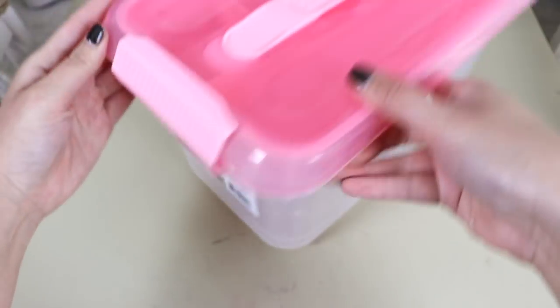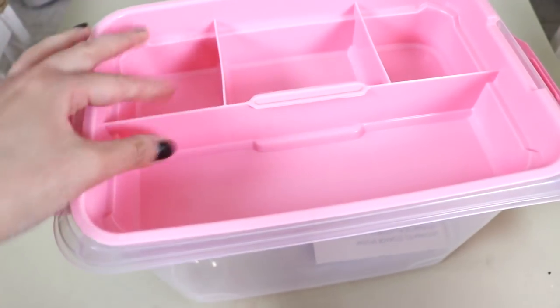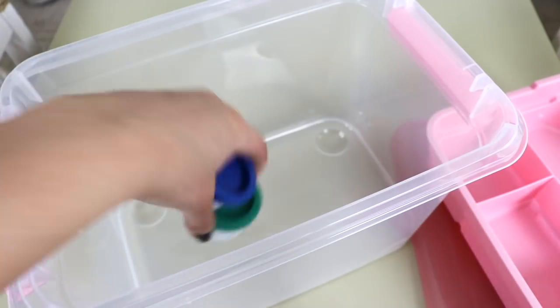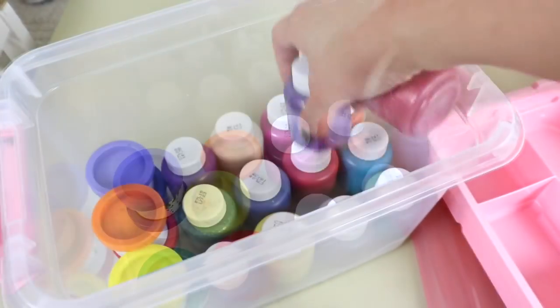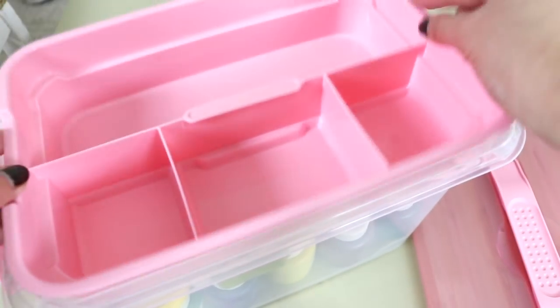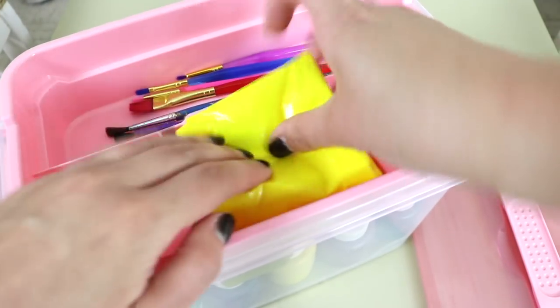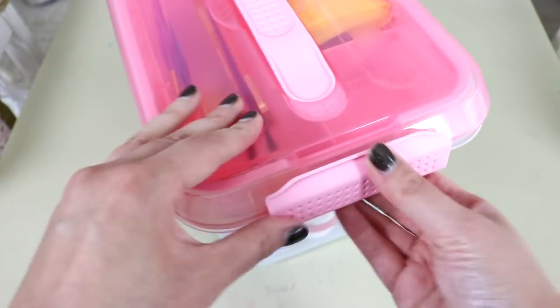I purchased two sizes of these pink totes, and they're really nice. They have a handle for carrying, snap-on lids, and compartments. All of the totes came from Michaels and they were 50% off. For the two large ones, I'm storing all of Selah's paint, brushes, and aprons. And the second large tote is going to house all of her Play-Doh supplies.